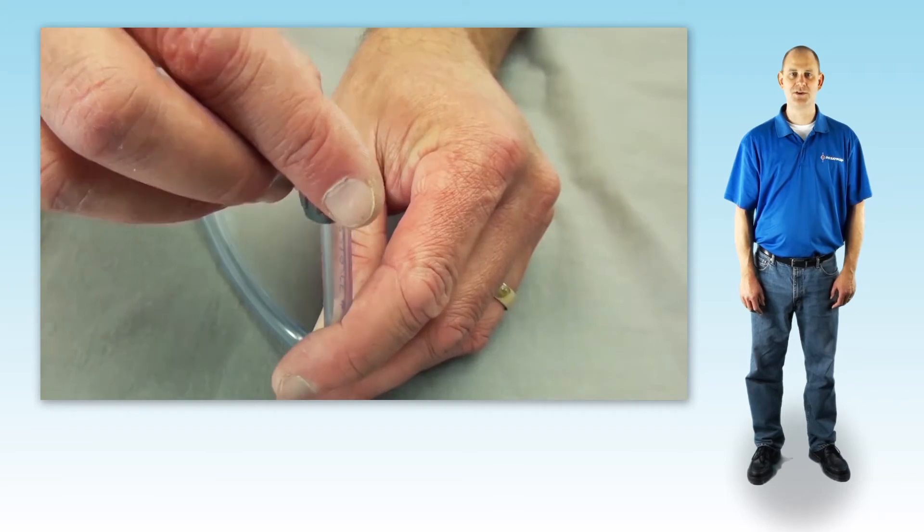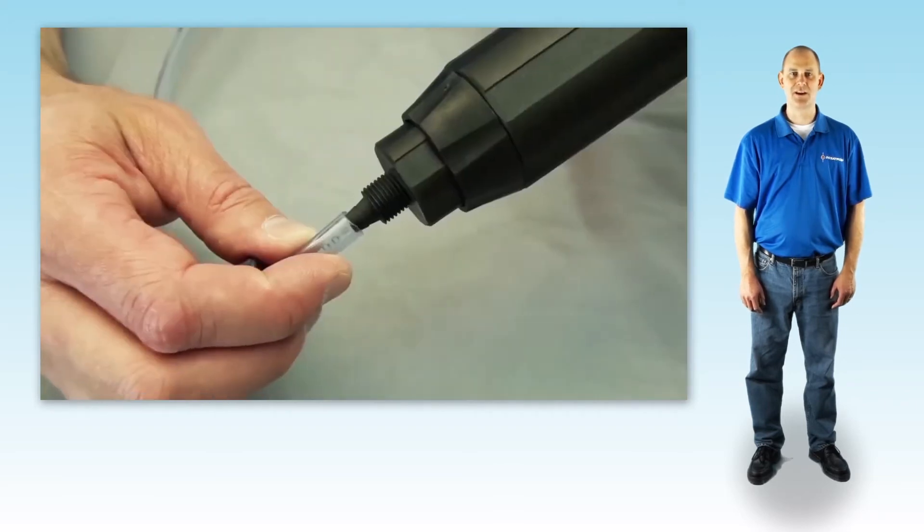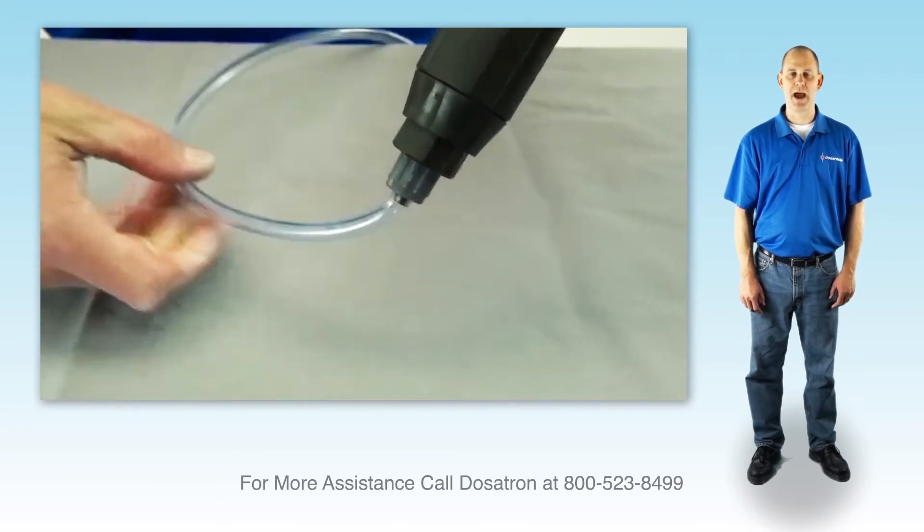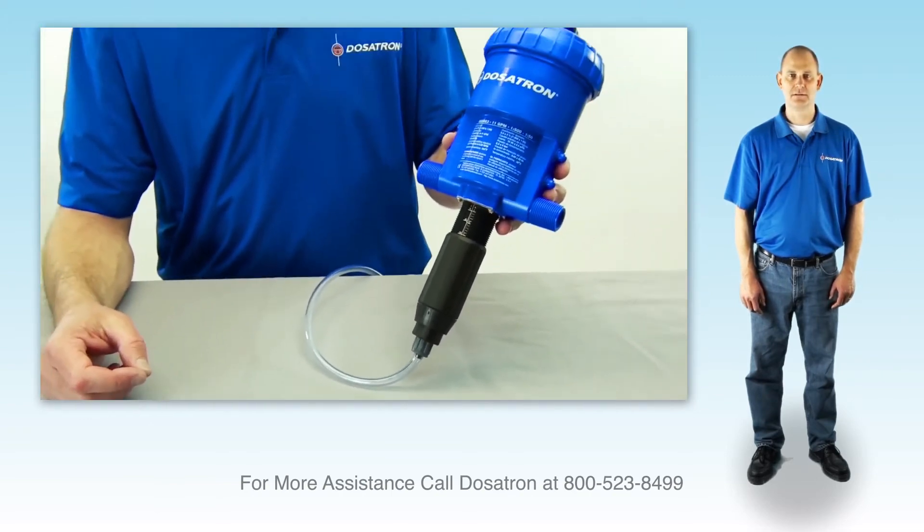Thread the suction hose nut onto the hose. Slide it onto the barb and tighten the nut. This should stop water from dripping back into the concentrate container.